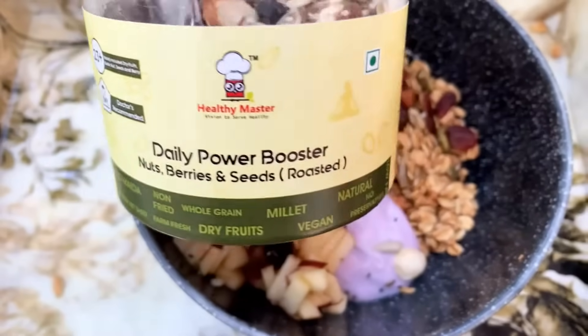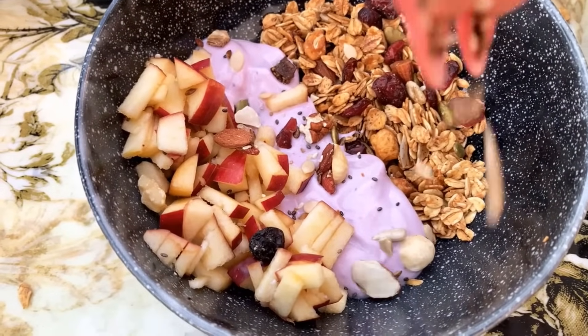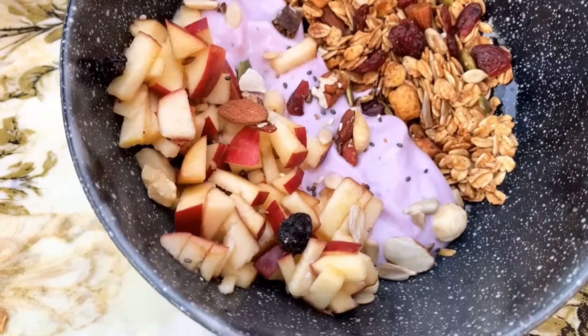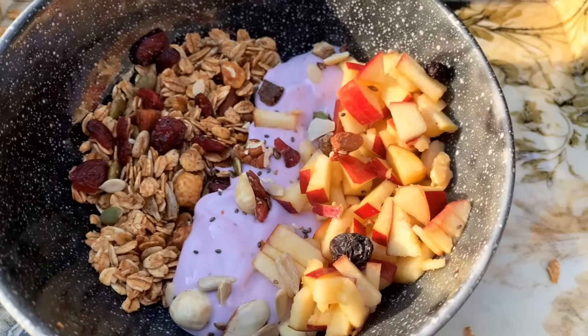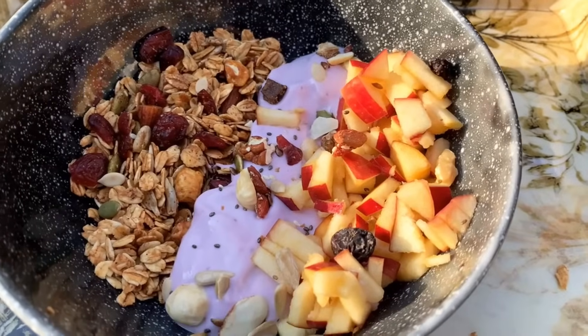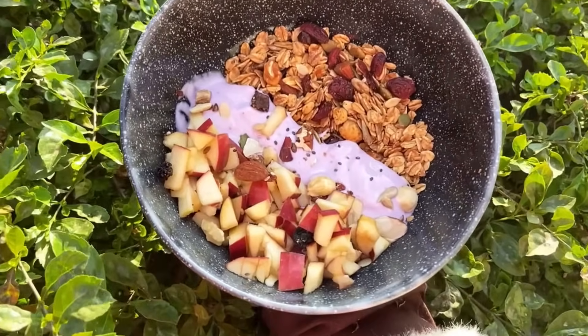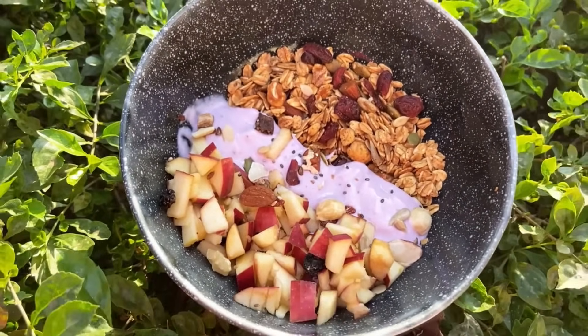Top it with chia seeds and also the daily power booster from Healthy Masters. It is a very good option for any of your meals, not only breakfast. It is so tempting and super yummy. This is the final look of our bowl and it looks super yummy.